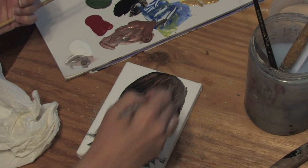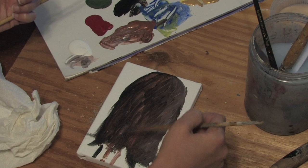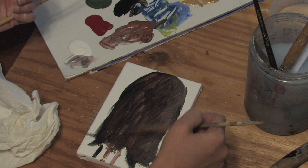And it actually looks like human hair. Paint in some layers. You can put some darks in more if you want, especially down here. And this is Angeline. Thank you for joining us.